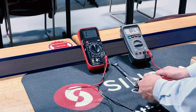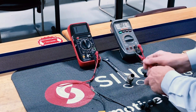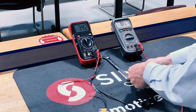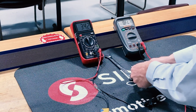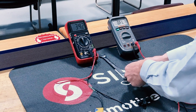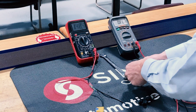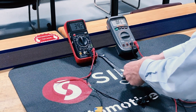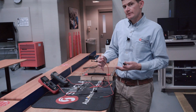Now we're on the 200,000 ohm scale. Checking the temperature sensor again, you're going to see 34.2 — and if you look at the display closely, it says 'K ohms.' That 'K' stands for kilo, meaning 1,000. So you would take 34.2 times 1,000, giving you 34,200 ohms. That's how you use a manual ranging meter.